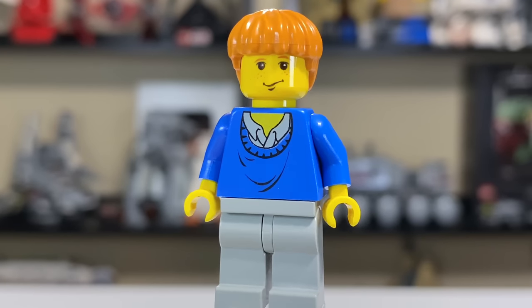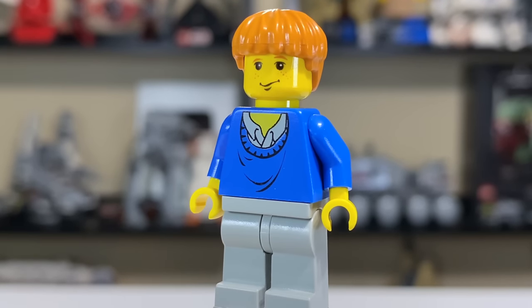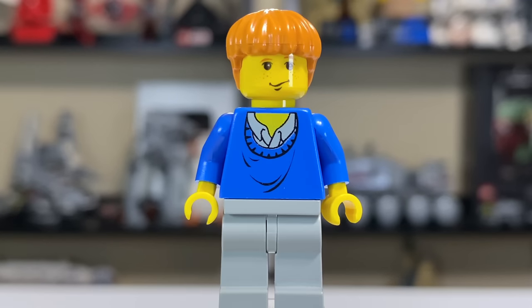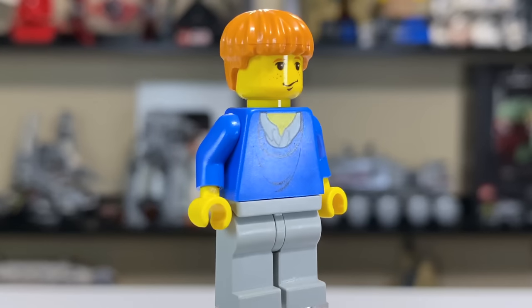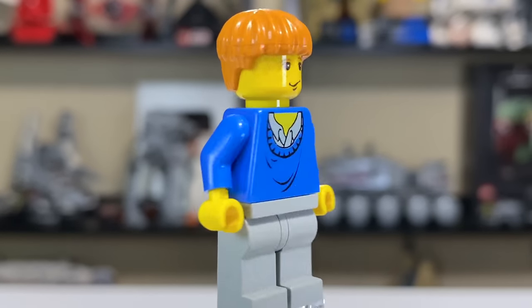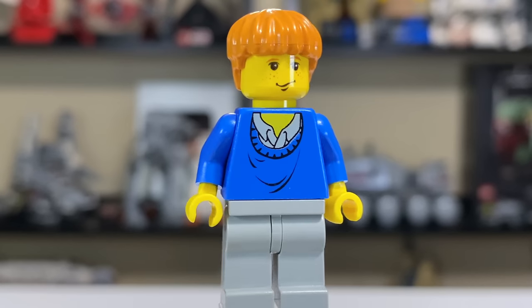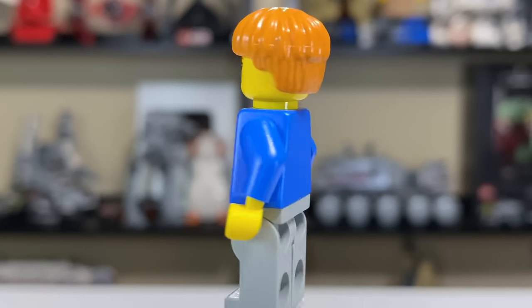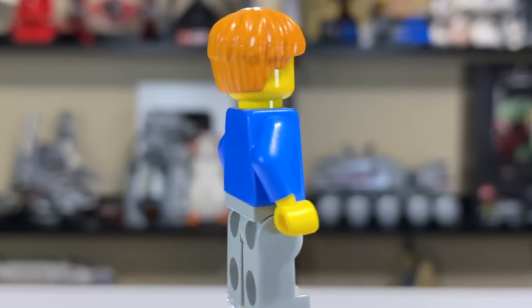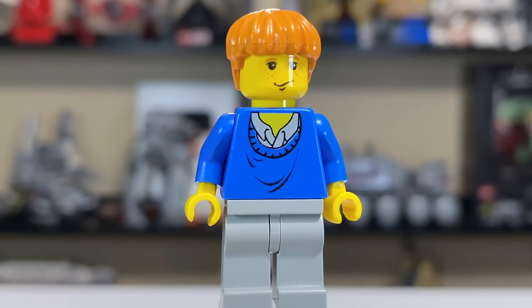Here's Ron Weasley with his blue sweater, the collar poking through the top. Quite frankly it looks ridiculous — a fashion crime. His face is also really odd; his mouth is at the weirdest angle I may have ever seen on a LEGO minifig. I'm not sure what exact moment in the movie that's from, but it's a very odd choice. The hair is that classic LEGO bowl cut piece, same as Harry's but in orange because Ron doesn't have black hair. The figure is yellow again, like the early years of Harry Potter.